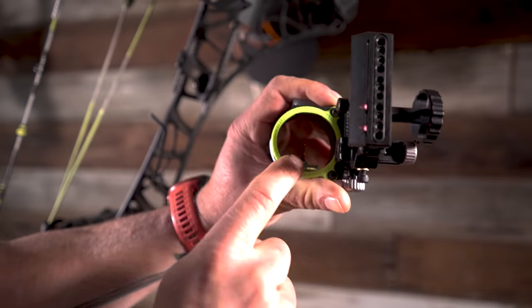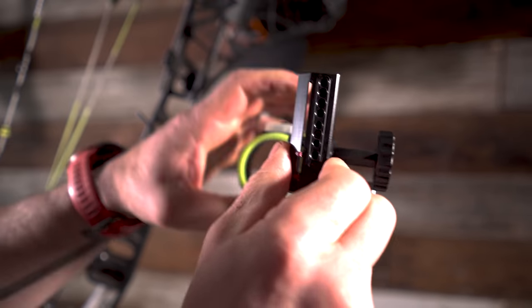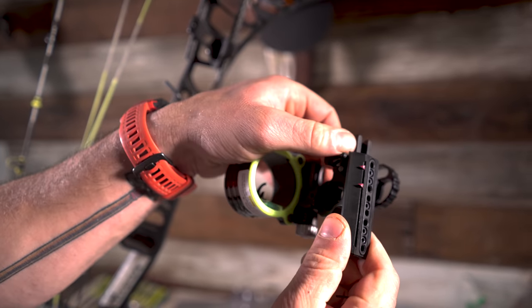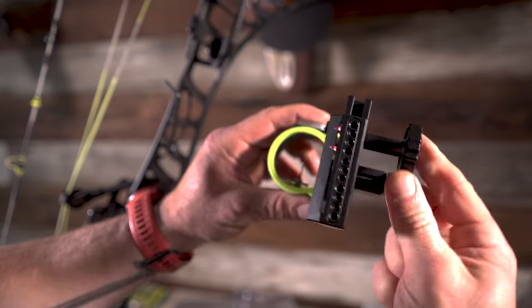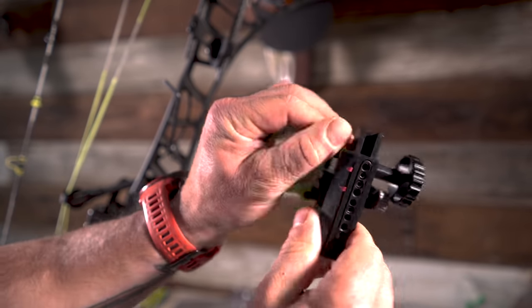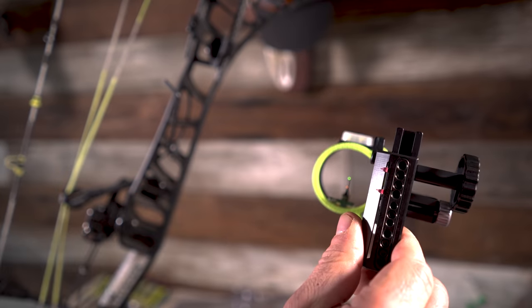I should be able to get my bottom pin out to 120, hopefully — we'll find out. Also, be careful on Black Gold that you don't strip them. Once it's locked into place, I've actually tried to slide this when it's locked and stripped it — and then you're in trouble. So I always keep that fairly loose, but not so loose that it makes a sound when you shoot your bow.